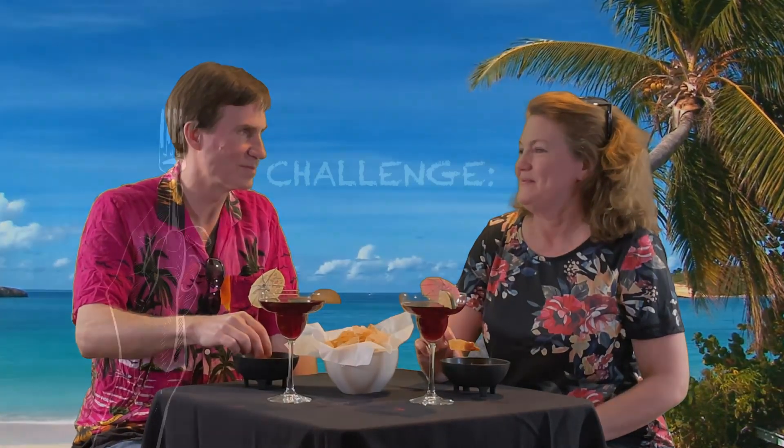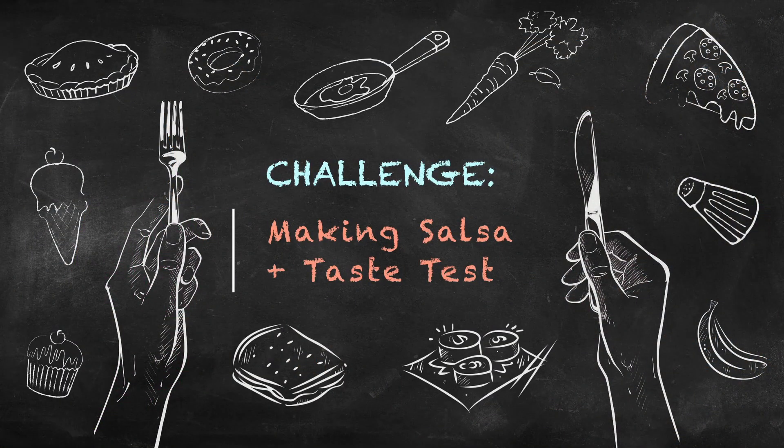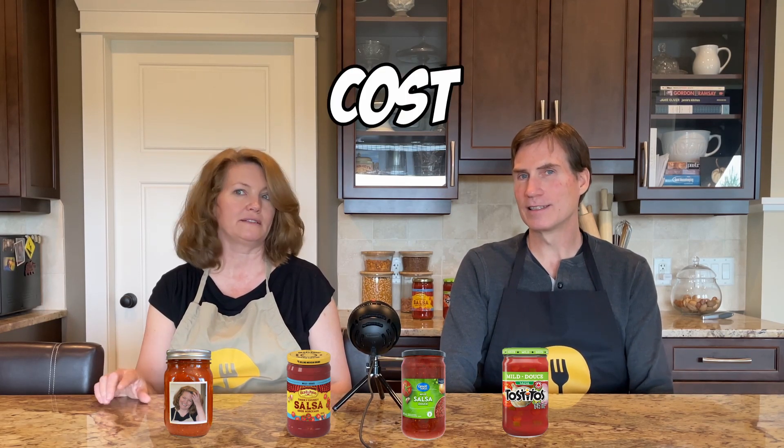There's nothing better than eating chips and salsa at an authentic Mexican restaurant. We're wondering if we could make salsa this good at home, probably for less money. Today we're going to make some restaurant-style salsa — a freezer-friendly batch we can defrost later. We'll do a taste test afterwards, comparing ours against store brands on cost, taste, texture, and convenience.